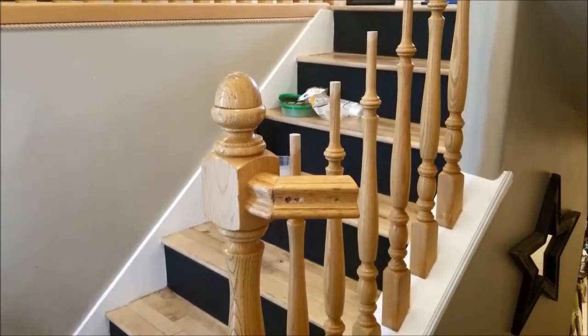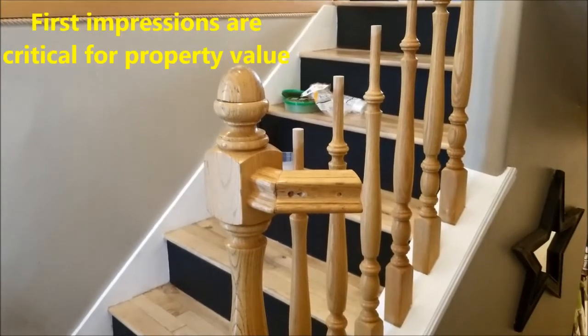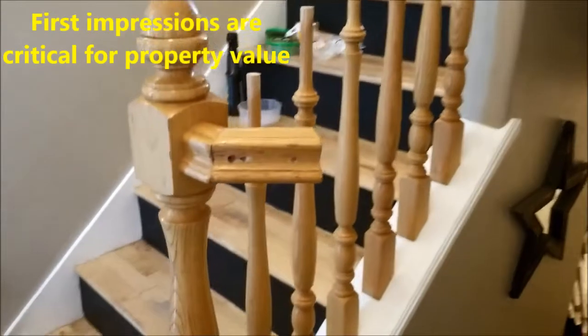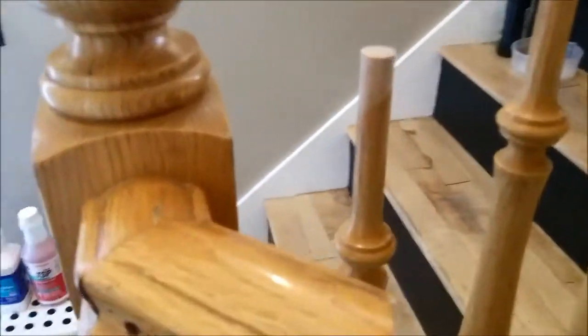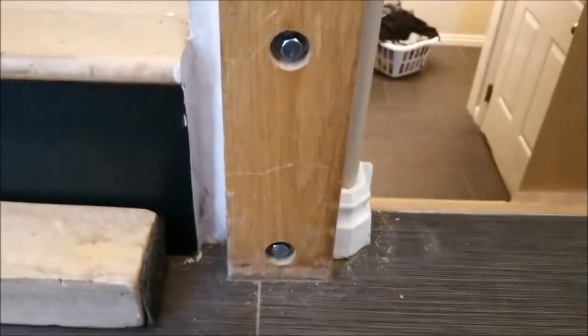We decided to upgrade the railing in our home. Our house was built in the 1990s and it has this yellowish oak colored banister, and as you can see, we already took a lot of it apart. We had to get a little saw blade and cut through a few nails that were attaching some of these banister pieces, and there are also screws embedded in there with wood filler.